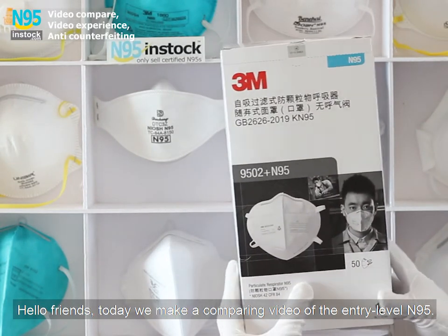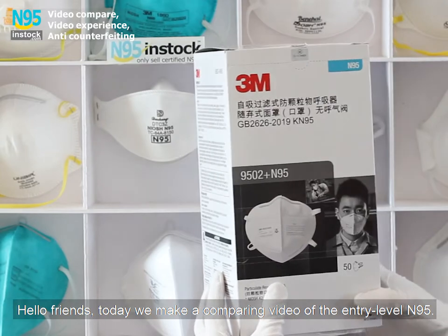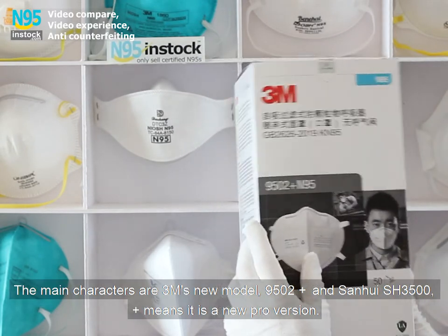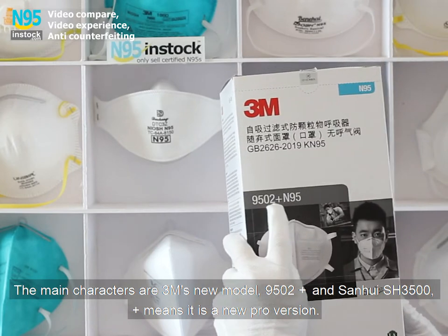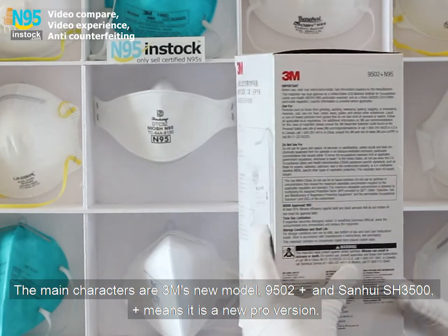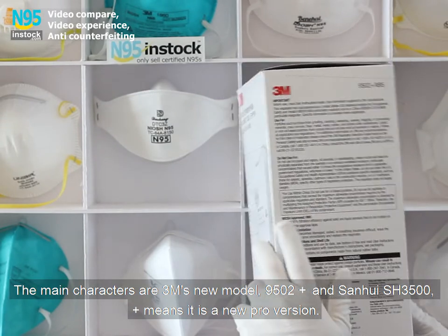Hello friends. Today we make a comparing video of the entry level N95. The main characters are 3M's new model 9502+, and Sanhuid SH-3500+, which means it is a new pro version.